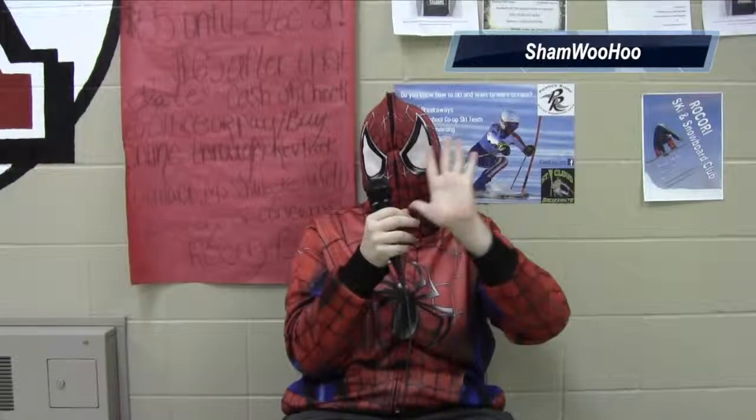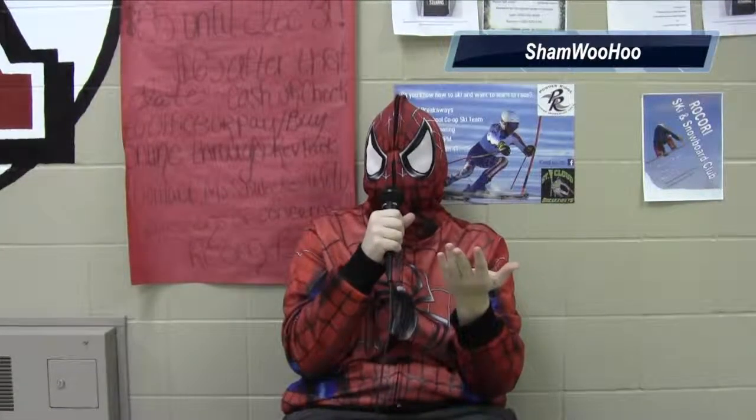The ShamWooHoo — I think it's the greatest invention that I've ever used, because when I'm out there fighting crime and stuff like that, it really gets the webs off my hands and my gloves, and it's literally the best invention I've ever heard of. I'm not sure what happened. Thank you, Shamu.